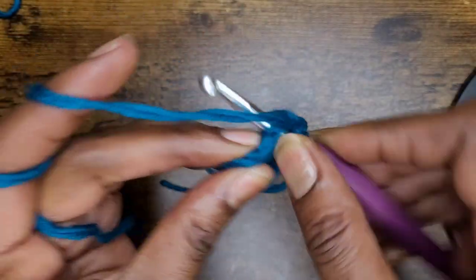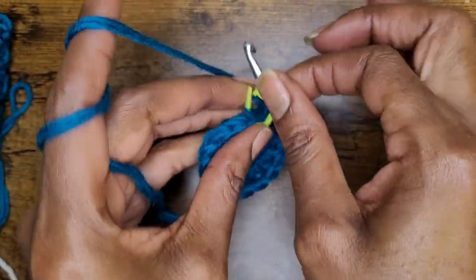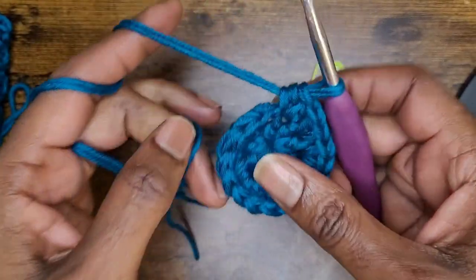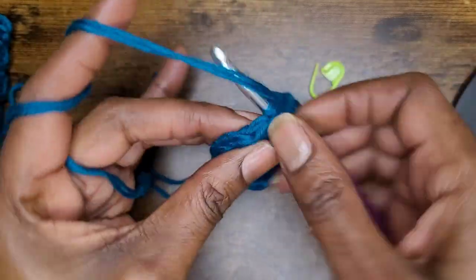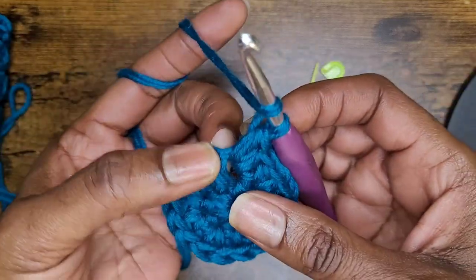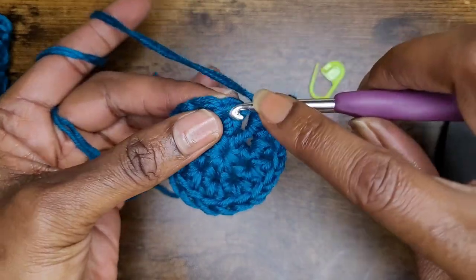In that same stitch, put another half double crochet, and then two half double crochets going around. Now we're going into row three. Go ahead and remove your stitch marker. We're going to change up our increases. In your first stitch, you're going to make two half double crochets. I wear a size eight and a half — if you need to increase more, you can do that. So that's two in that first one.